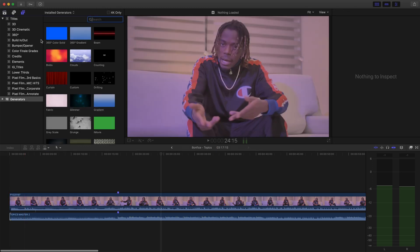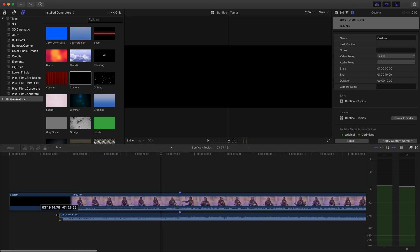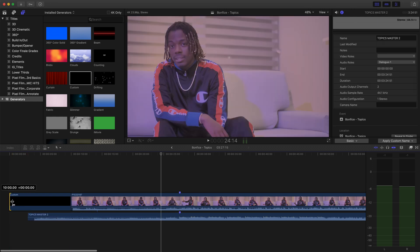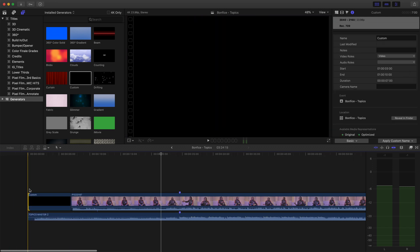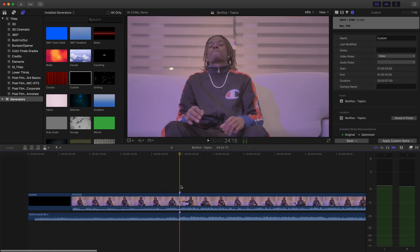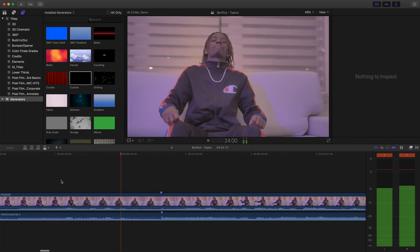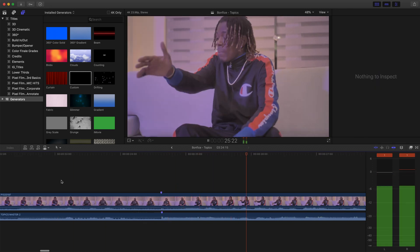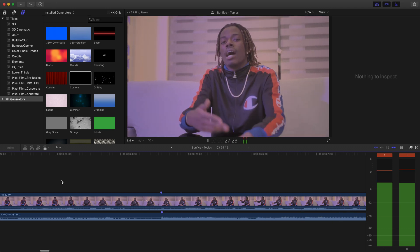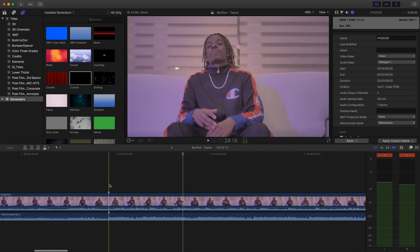A quick simple fix for that is going into your titles tab, go to generators, click on the custom block, put it right there, drag this back, and then drag the custom tab back — and now we have the entire beginning of the song. Now let's go back into the sync and see if this sounds good. And as you can see guys, this is perfectly synced up.